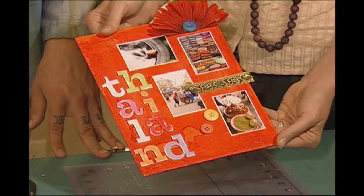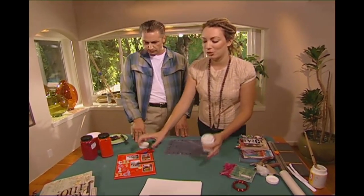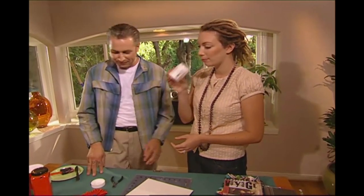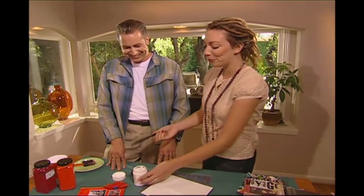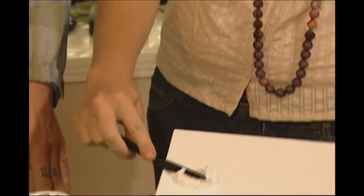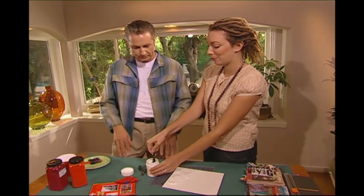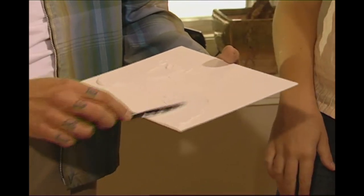We get this yummy thick texture using a product called structure paste, texture medium, impasto medium, or gel medium in America. It looks like white frosting and feels great to use. I like to just get a plastic knife that I can throw away afterwards. It's basically just like making a peanut butter and jelly sandwich, or frosting a cake — I like to leave the lumps. You just spread it in all different directions, coming and going, to create texture. You can even use a sharp tool to scratch your own words or patterns in.